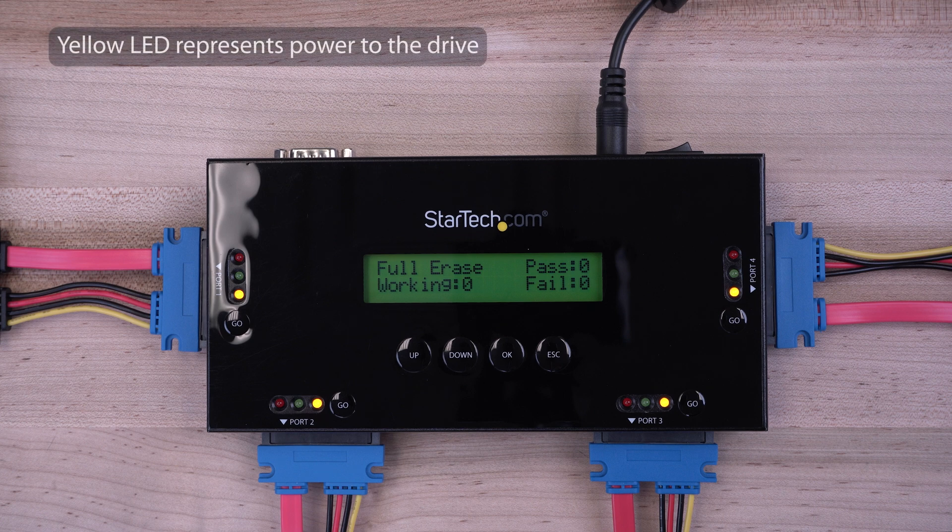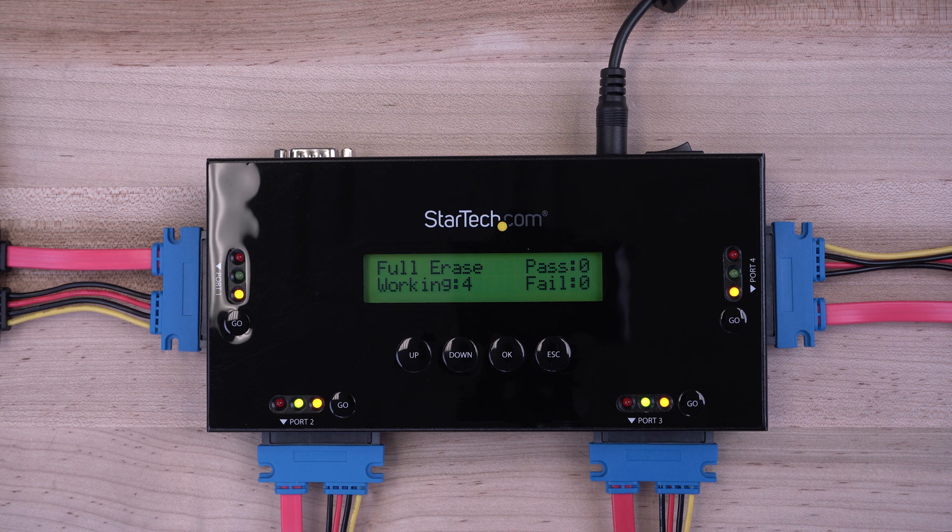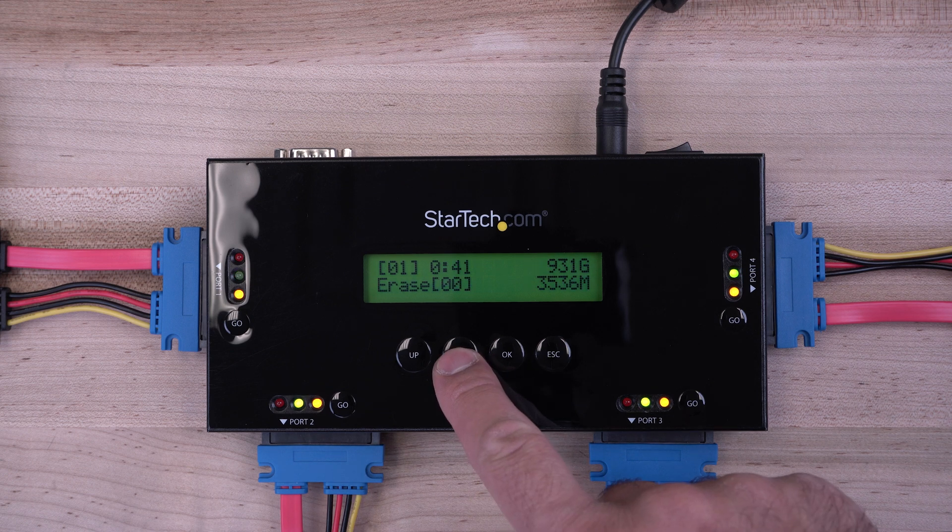The green LED light will blink for each attached drive and the LCD display will indicate the erase process has begun. You can use the up and down buttons to see erase details of each drive during the process. Erase time will be determined by the drive type, drive capacity, and selected erase mode.